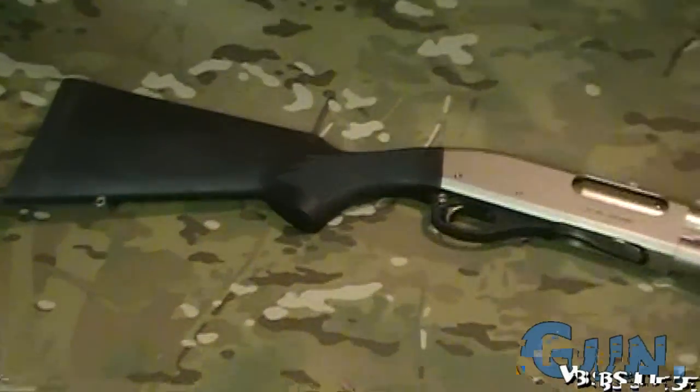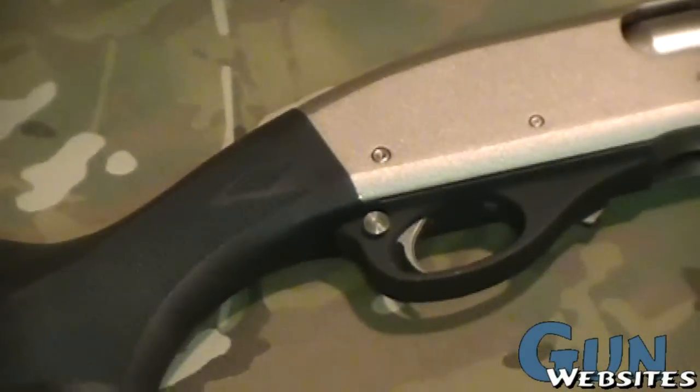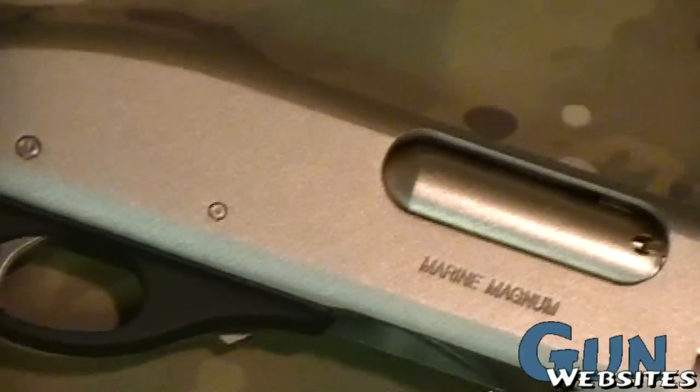We had a chance to turn on the cameras for a real quick look at an interesting shotgun. This one is one of my favorites, a Remington Model 870 — specifically the Special Purpose Marine Magnum model.